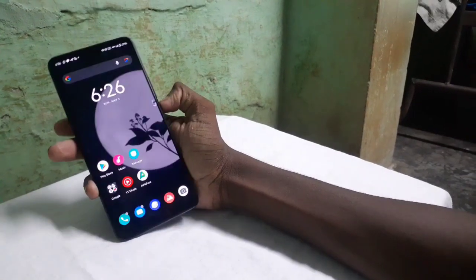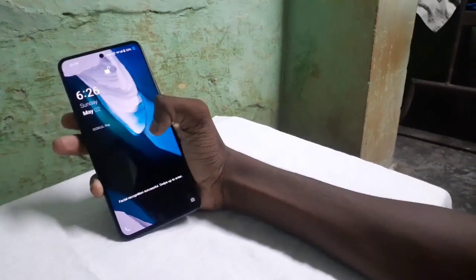It looks like a small camera. It is a small but very smart camera. You can see it clearly.